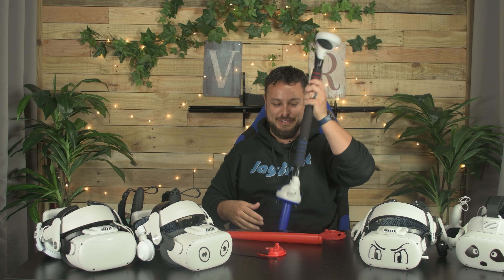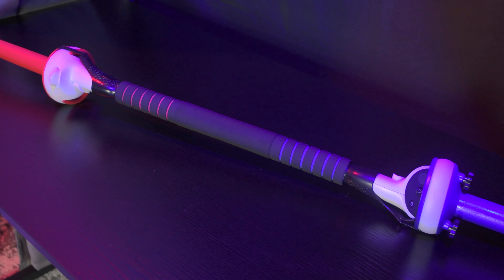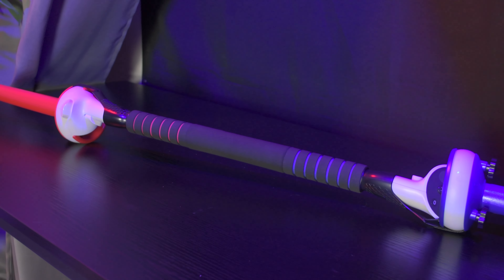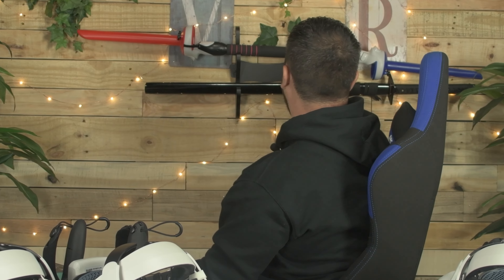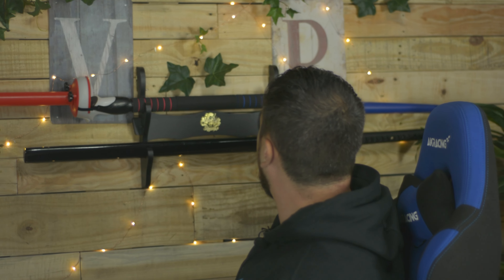It looks obviously stubby — that definitely looks way too short. That looks absolutely ridiculous, but I'm pretty excited to go try some Darth Maul mode with this. We have some other videos to record before we head over there, so I'm just going to leave zero explanation and have this sitting there. We'll get back to you in a minute over in the garage. You're going to need a lot of space for it.